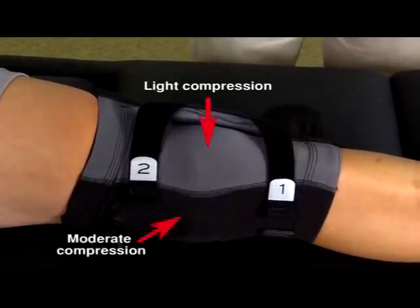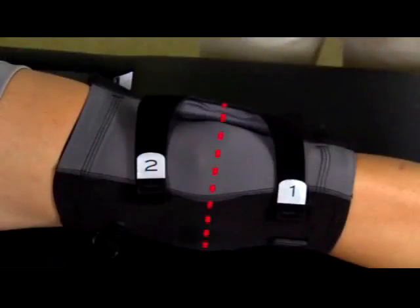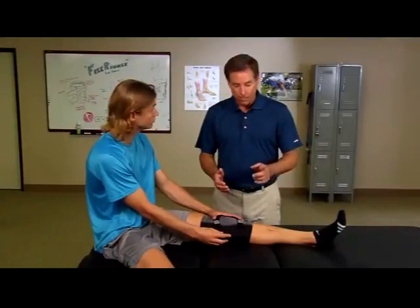The black fabric is moderately compressive for anatomic support. At this point, your knee brace should be centered on the knee and the kneecap should be next to the lateral buttress. Go ahead and tighten the inferior control strap, number one.